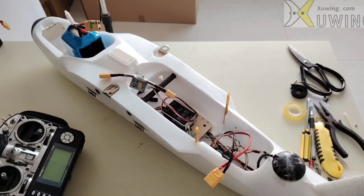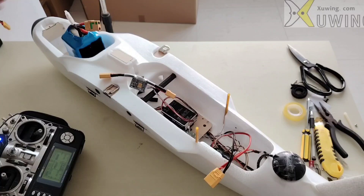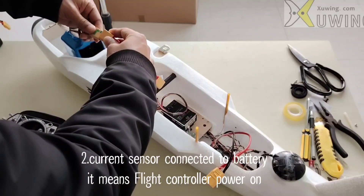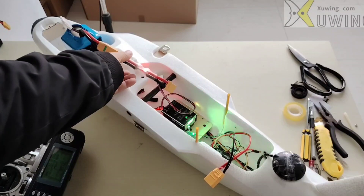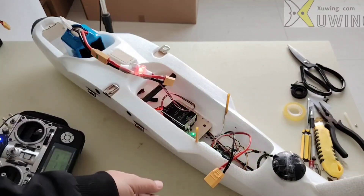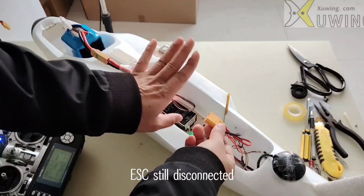Now what we are going to do is power on the remote controller, and then connect the battery to the charge sensor, and wait for a few seconds. Now the ESC should be disconnected — disconnected, okay?